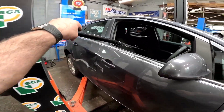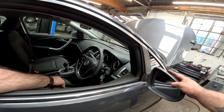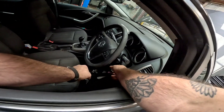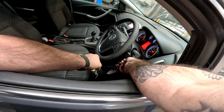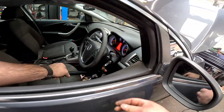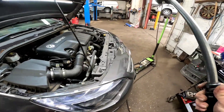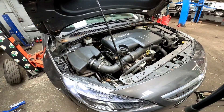Here we have it — the car is all back together. Let's get the key in. I've got my bar so I can put it on the clutch and give it a big start. Absolutely perfect.